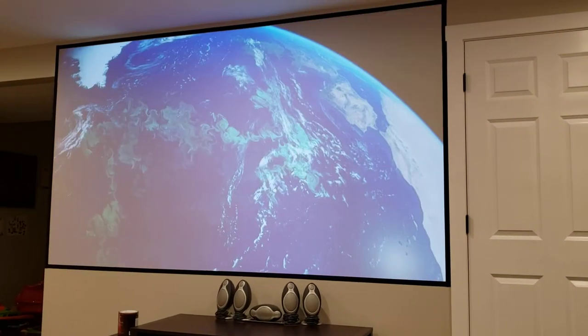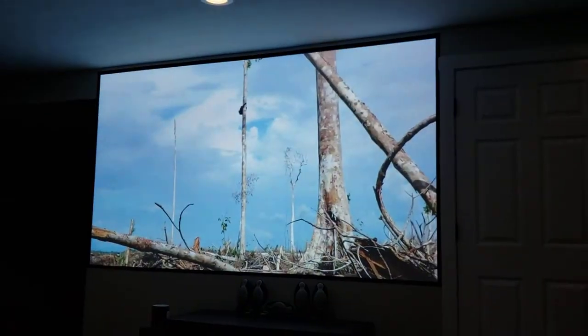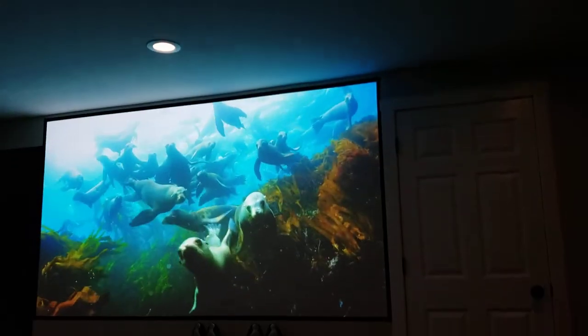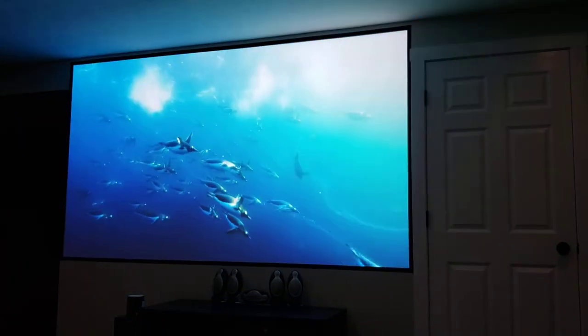Now here's with the lights in a dimmed, half-lit setting, and you can see the colors just completely pop with this screen. It's pretty amazing, and again this room is still very well lit — you can get around just fine.